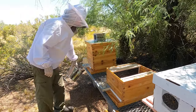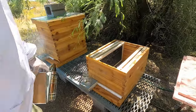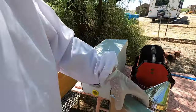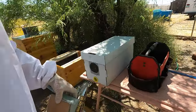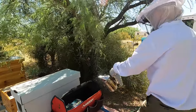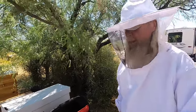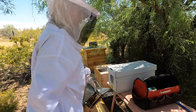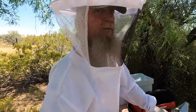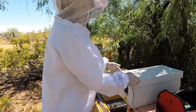We're going to smoke them just a little bit to keep them from getting too excited. This is nice cool smoke — just get a little bit in there to calm them down, because you wouldn't be happy if somebody tore your house apart.